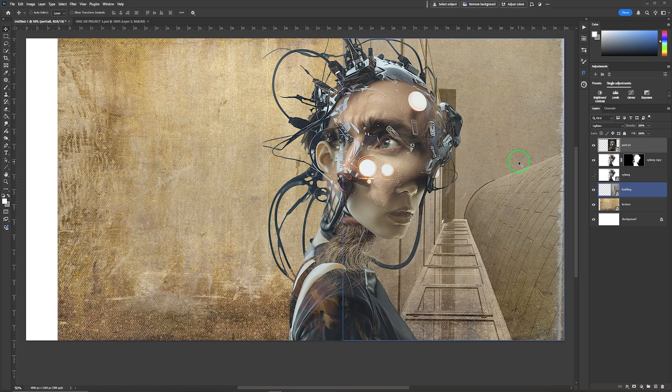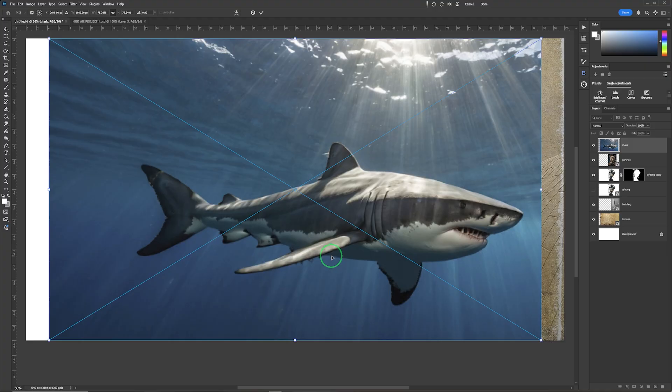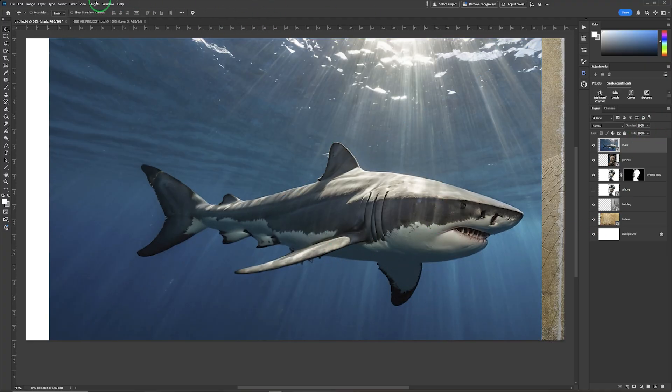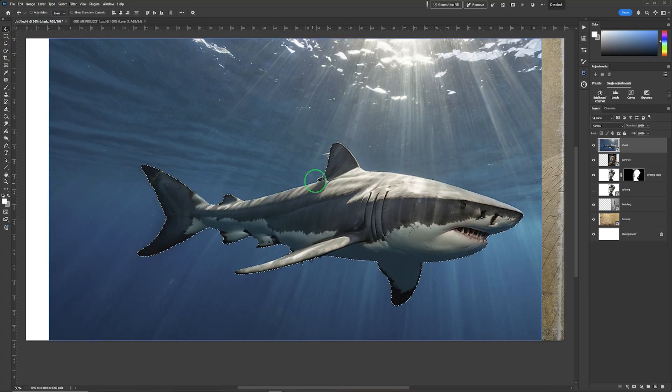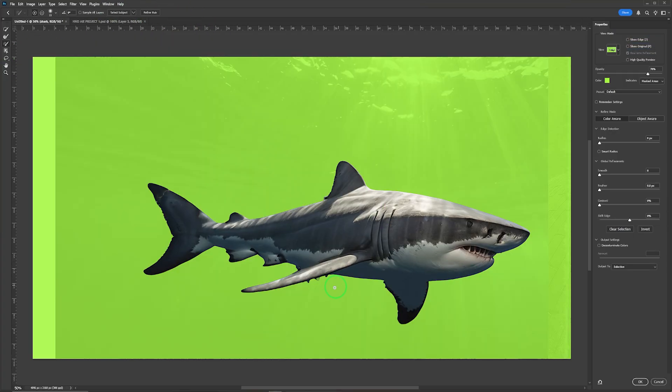This is a relatively quick compositing exercise using blending modes. The next one I'm going to bring in is the shark — a big fierce shark. I'll go to Select Subject and the selection for this one is really good, but I'll go back in and use Select and Mask to check everything looks okay, and decontaminate the colors.